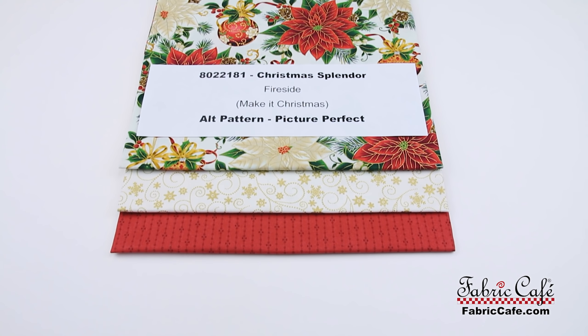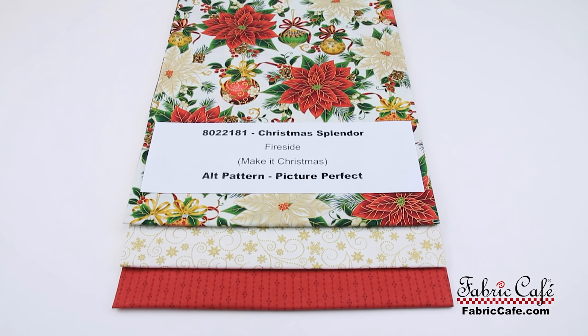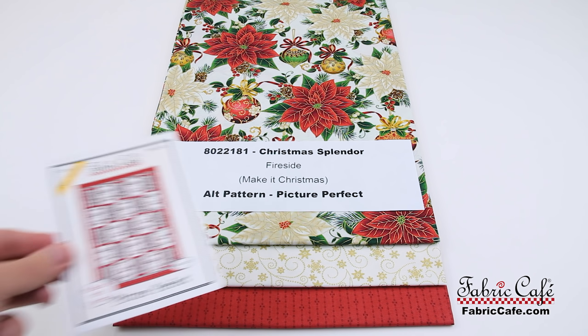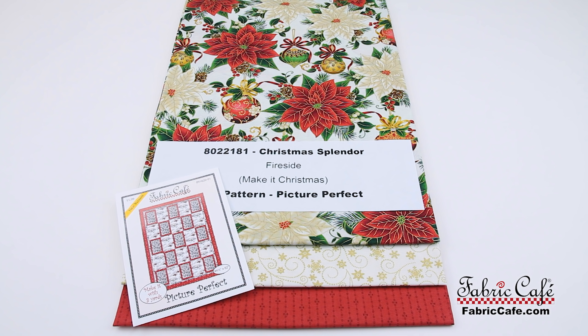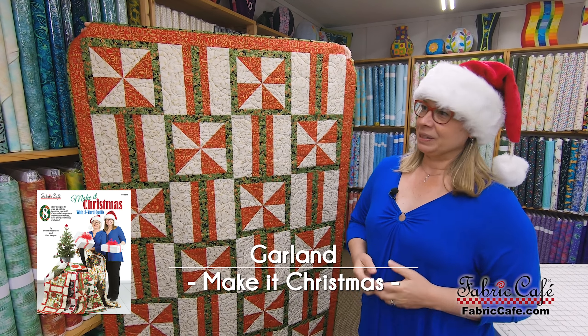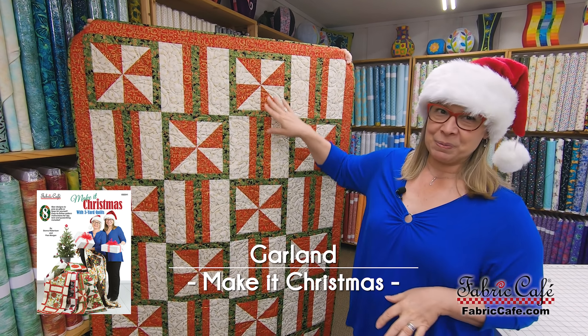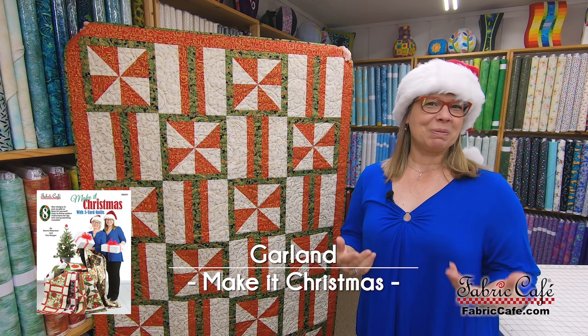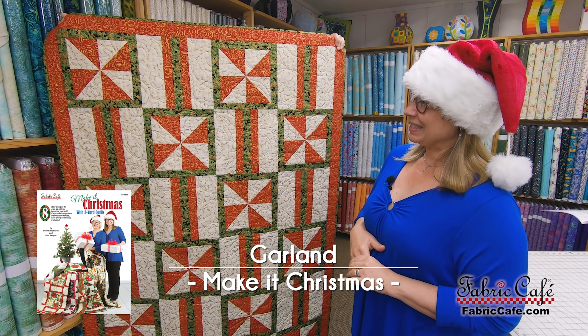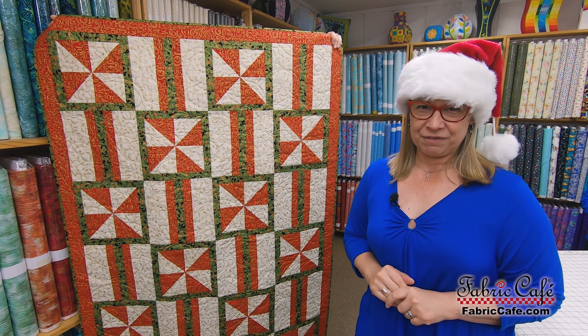The fabric kit information for this one is Christmas Splendor, number 8022181. The quilt is called Fireside, only available in the brand new book Make It Christmas. We are giving you an alternate of Picture Perfect. The next quilt is called Garland — I named it Garland because it looks like peppermints on a string, something you'd put around your tree or string on your fireplace.